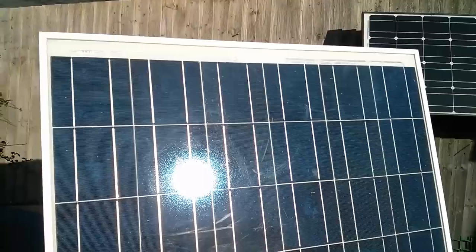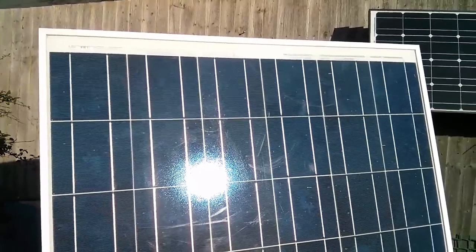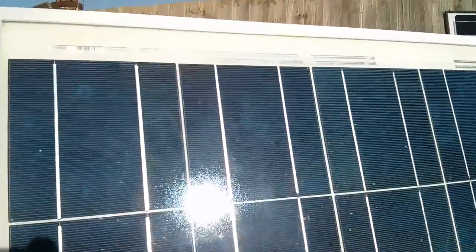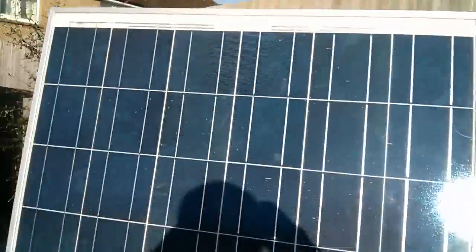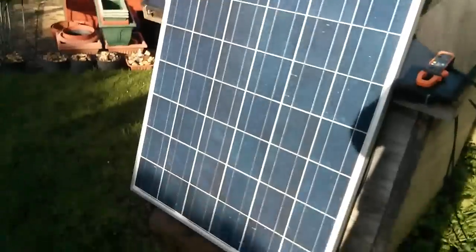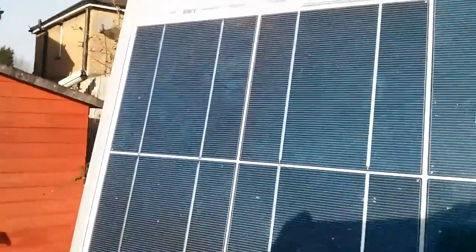So you can count the 60 cells. Well, actually maybe not very clearly because the bus bars kind of look a bit like dividers, but you can see if I get close up — that's two cells, three, four, five, six. So six across and ten down in this orientation. That looks like polycrystalline to me — you can see the sort of strata of crystals within the silicon there. So I'm pretty sure it is a polycrystalline panel.